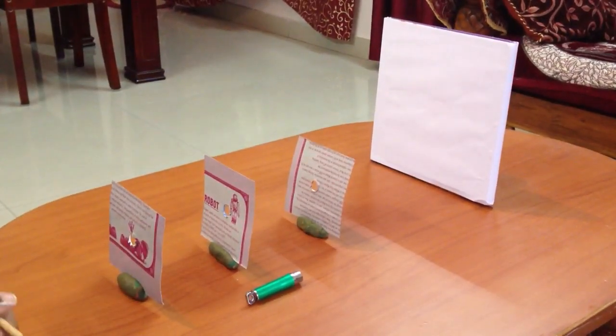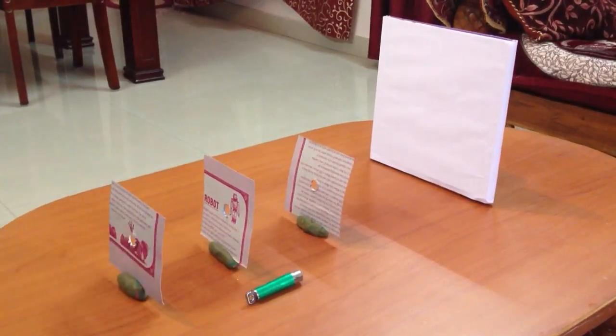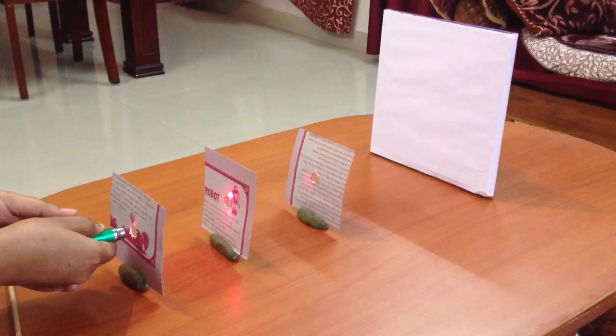We have placed the cardboard pieces such that the holes are in a straight line. Flash the laser beam from one end of the cardboard piece.